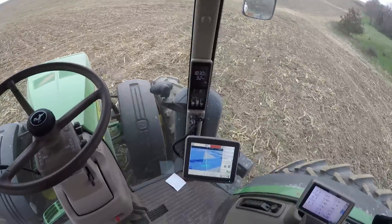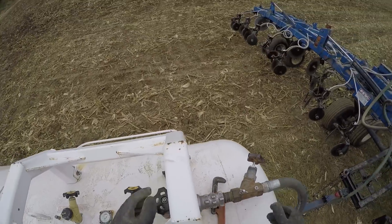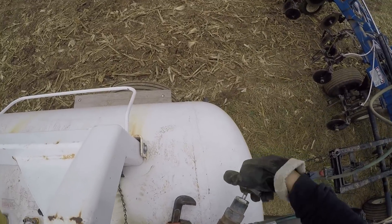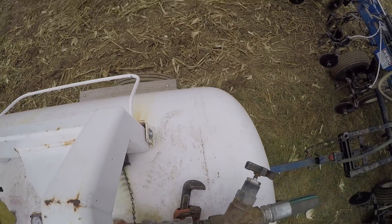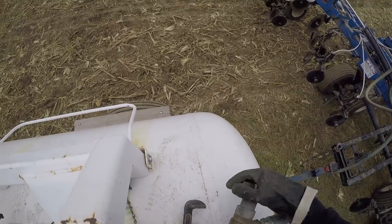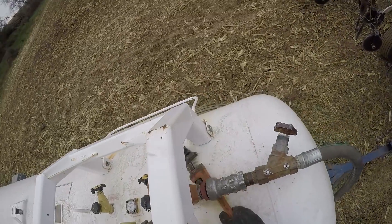Hit the auto guidance button. For those of you that are wondering, I'm shutting off the valves for the hose that goes to the applicator and the valve that goes to the tank. Once I get done doing this, there's a bleeder right here that I've got to bleed the gas out, from here to here, so I can take off the hose.